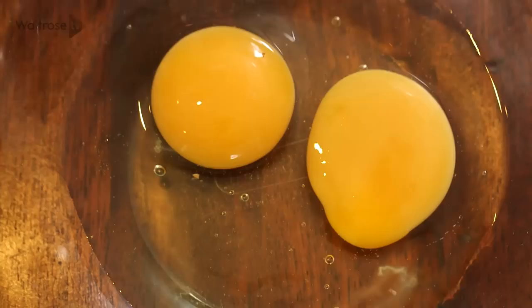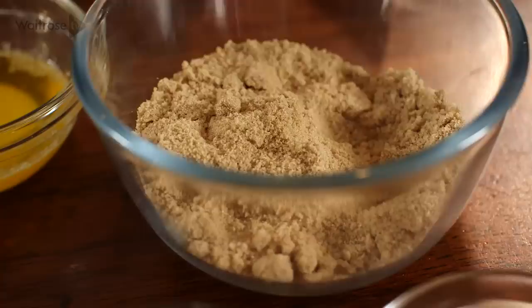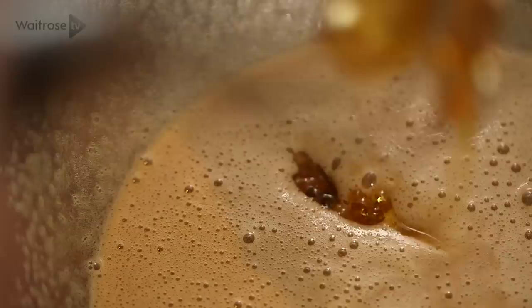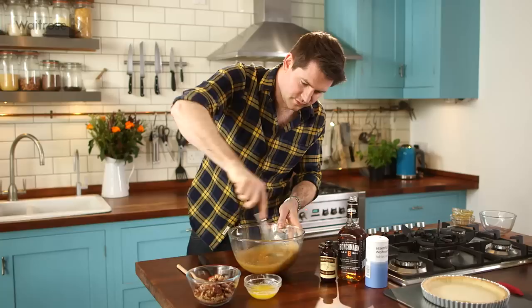A couple of eggs go in — whisk these up for about a minute until they're really frothy. Then in with some light brown soft sugar. This filling is all about building up layers of caramel flavour, so I've got the light brown soft sugar in there. Then in with some maple syrup, which has got that lovely deep caramelly flavour, and then some golden syrup, which is going to help it be really sticky. Give it a quick whisk.